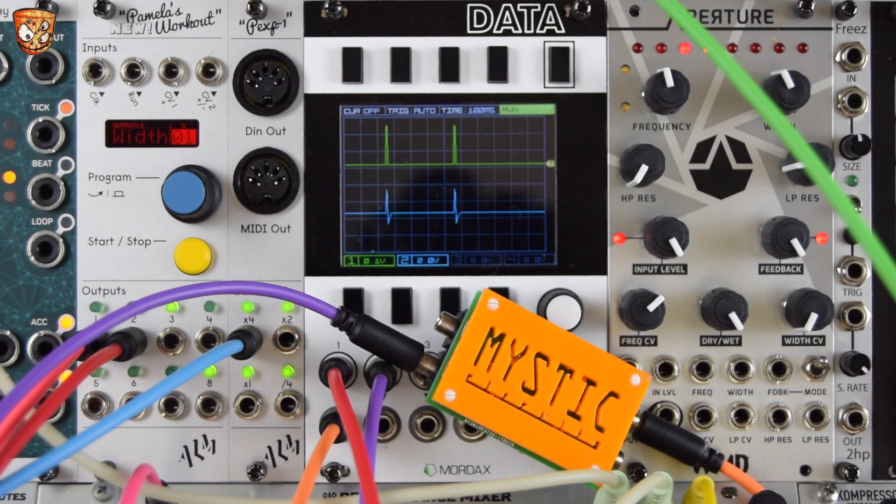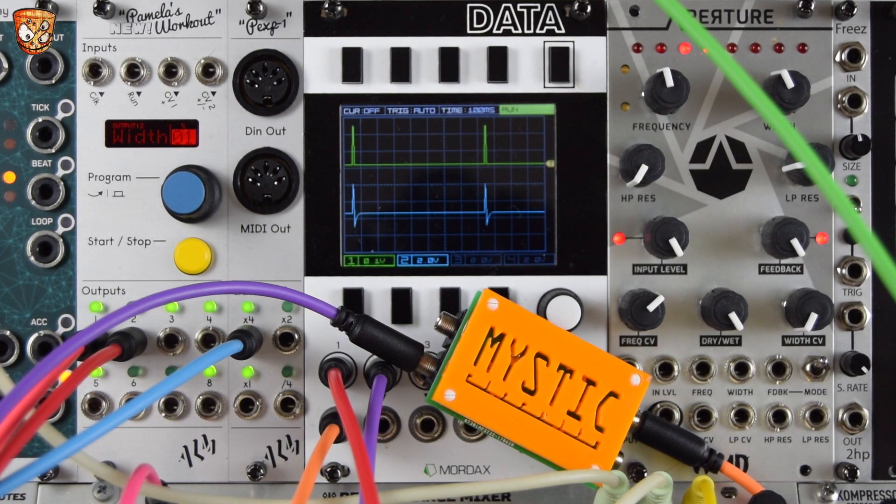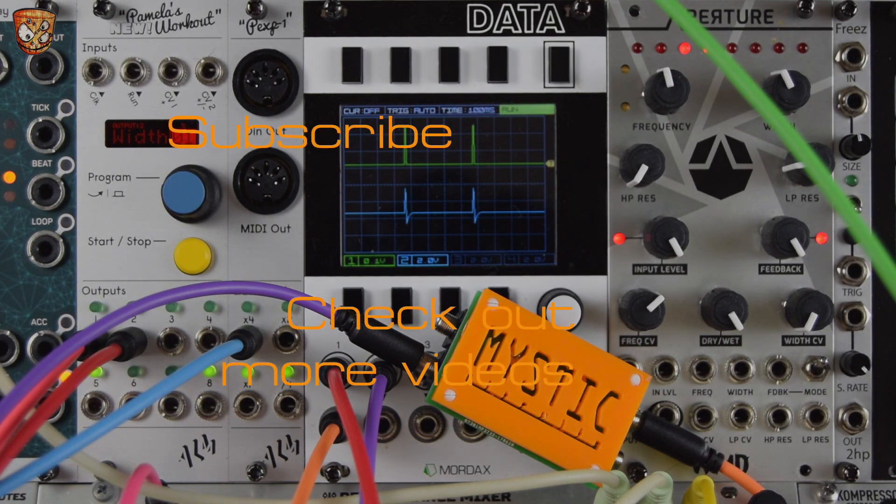Go check out the Vactral LPG Zero HP video and also the video on the Mystic Circuits Vert, which is a fantastic module I demoed a while ago. More videos on this Zero HP range are coming soon. My patrons are getting exclusive content — if you want to support me there, that's much appreciated. Hit like, subscribe, and comment to keep this thing building. Thanks for watching, cheers.